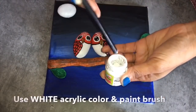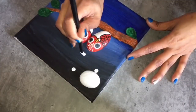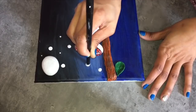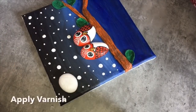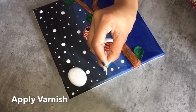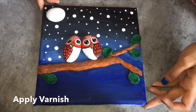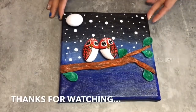Using white acrylic color and the back side of the brush, I'll make some dots on the frame which are like stars in the sky. You can also use a pencil or a toothpick to make this design. Finally, apply the craft varnish to make the frame dust-free and waterproof. Here the frame is ready.